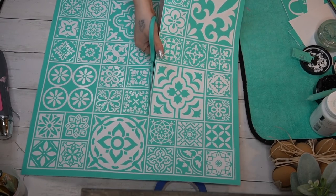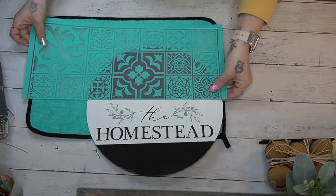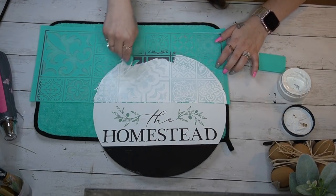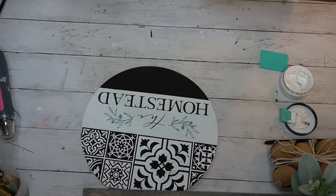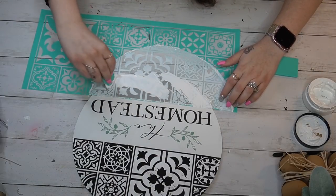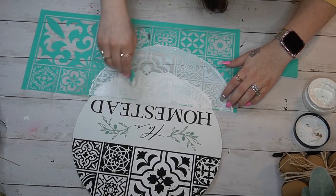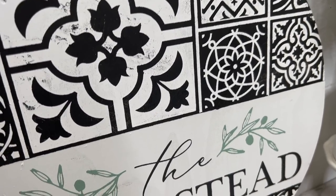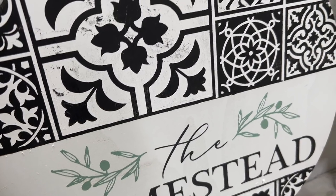Look how gorgeous this farmhouse tile transfer is — oh my god, I can't get enough. You can literally do anything with these: a backsplash, your floor, a shower — seal it and there are so many options. This is a huge transfer, so cut it up to make your life easier. You don't have to leave it whole. Once I was done with the top part, I flipped it and did the bottom part — and this is my absolute favorite.